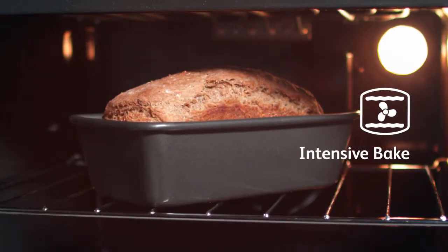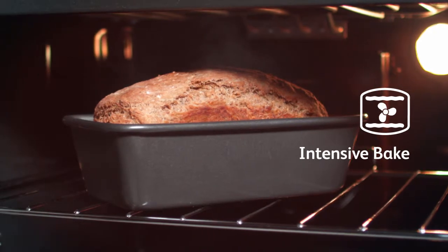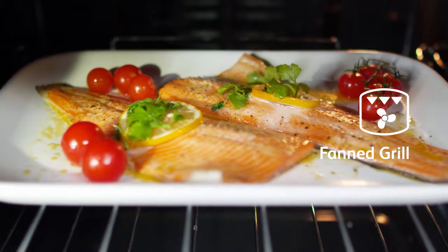Intensive bake is suitable for food with a high moisture content such as quiche, bread and cheesecake. It also eliminates the need for baking pastry blind.